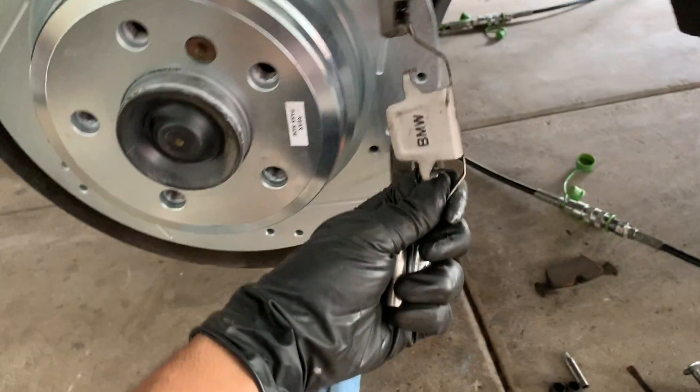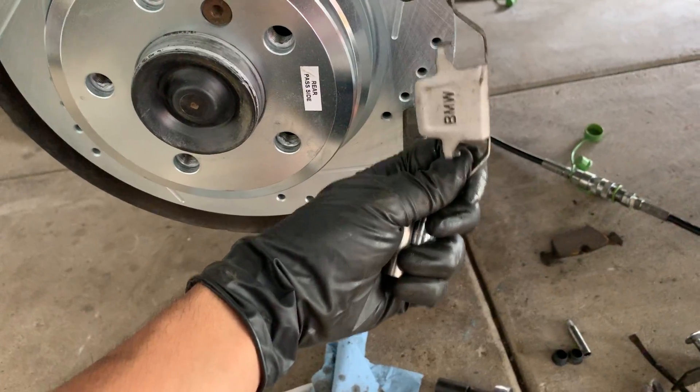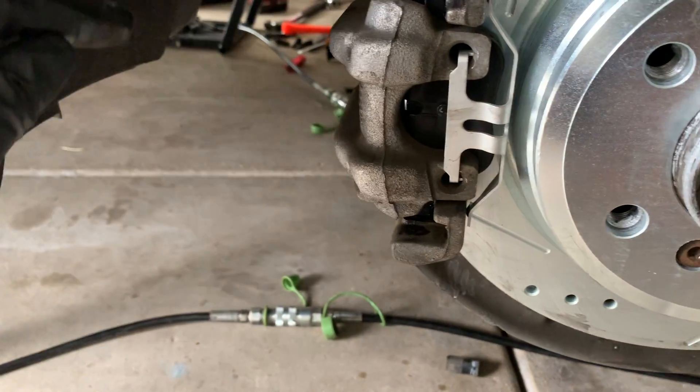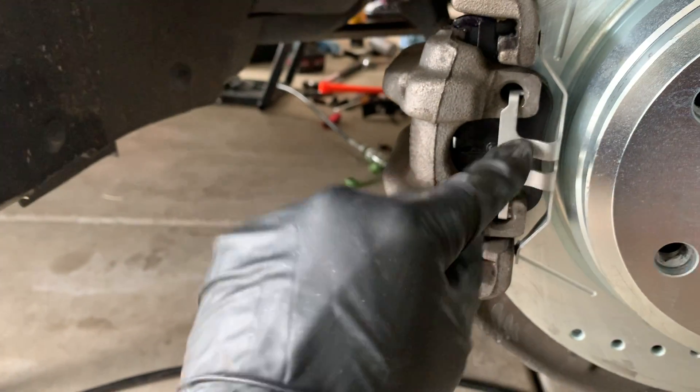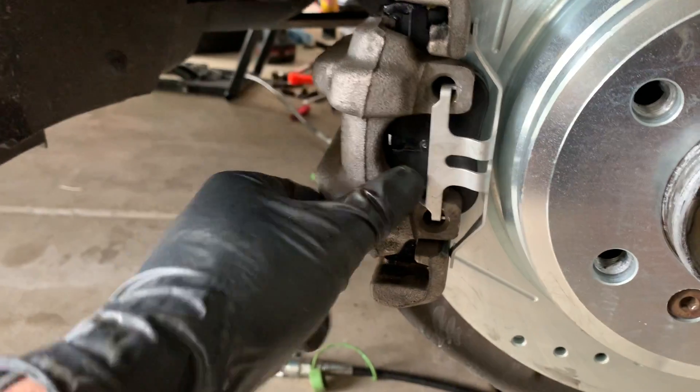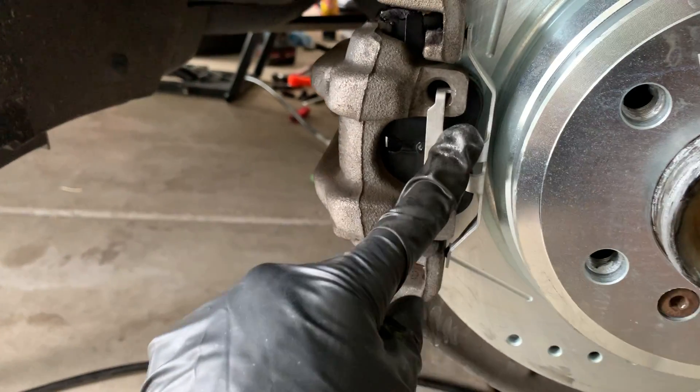Let me show you the other side quickly. This is an aftermarket bracket — there's a BMW one, but I use this one because it's a little stronger. It fits out here pretty well. Get this out; it's fairly easy.